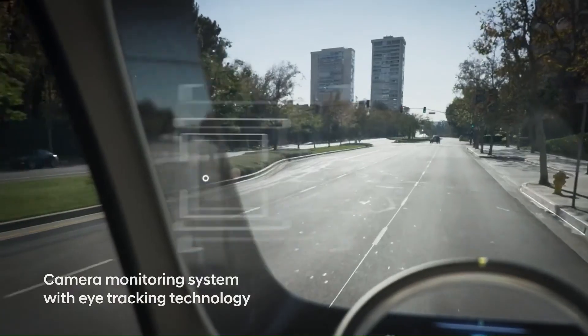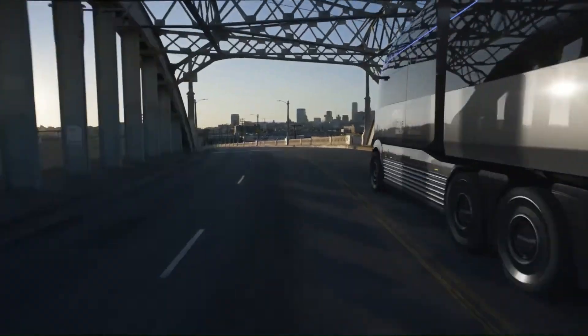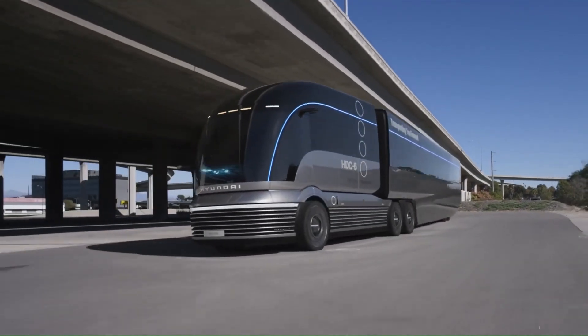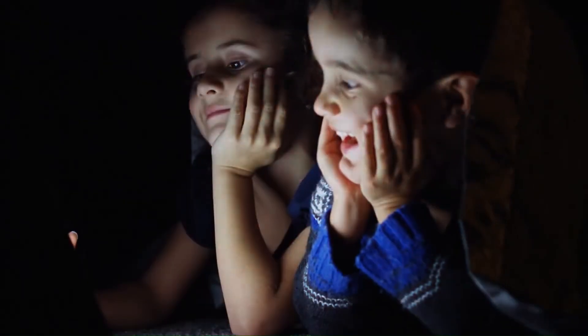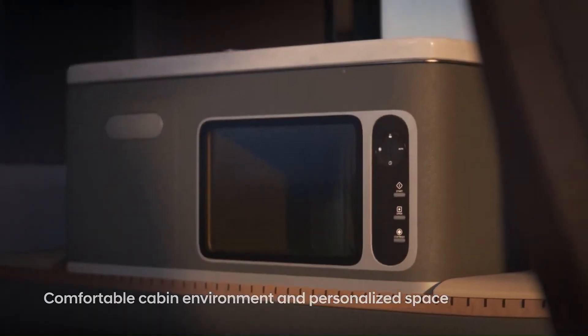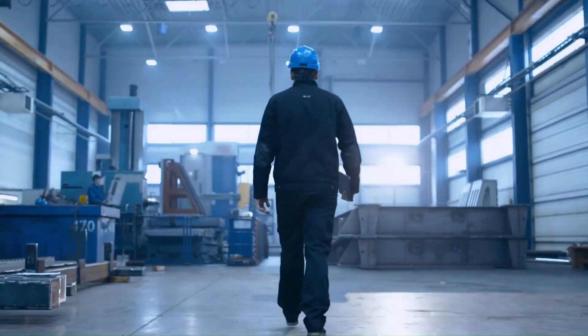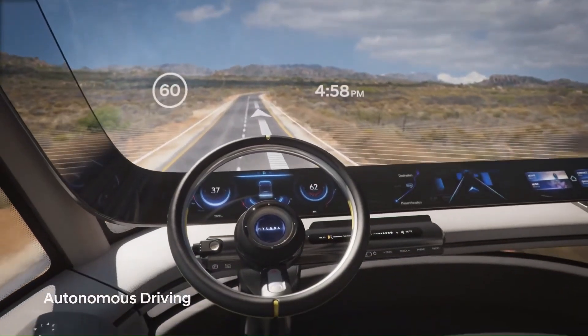Hyundai's commitment to sustainability extends beyond design — they're already introducing fuel cell commercial vehicles in Europe, with Switzerland being a key market. While the road-ready version might not look as cool as the Neptune concept initially, it's exciting to envision a future where streamliner-inspired hydrogen trucks grace our highways, revolutionizing the way we transport goods.